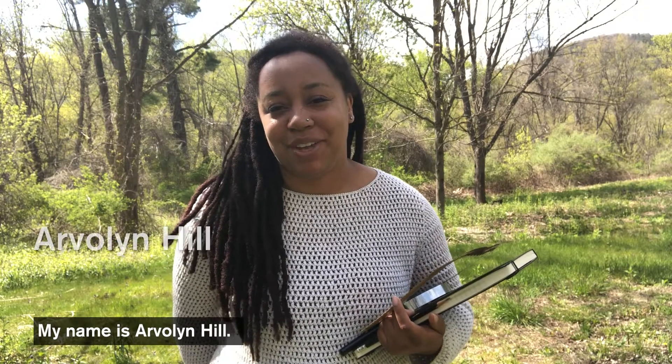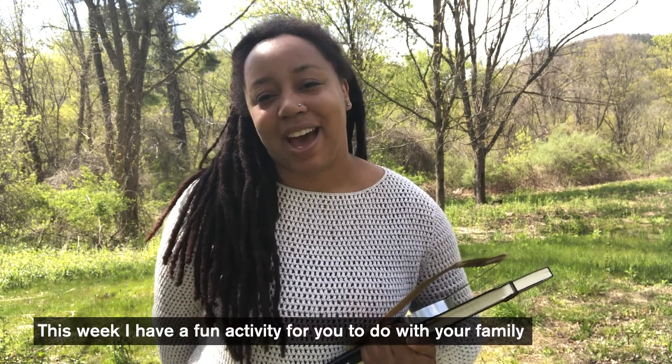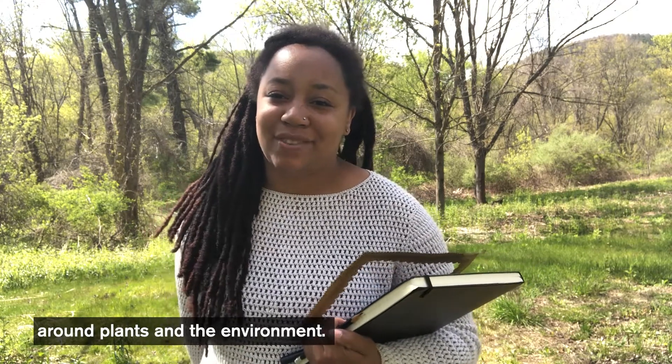Hi everyone, my name is Arvalyn Hill and I'm the coordinator of family programs at the Everett Children's Adventure Garden. This week I have a fun activity for you to do with your family around plants and the environment.